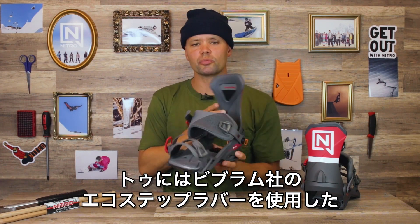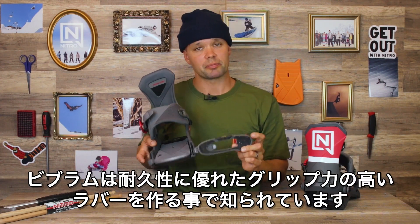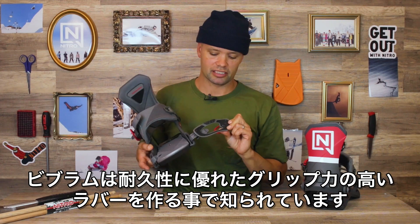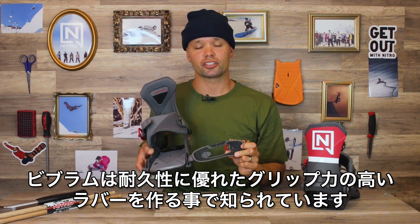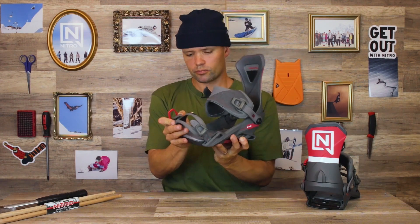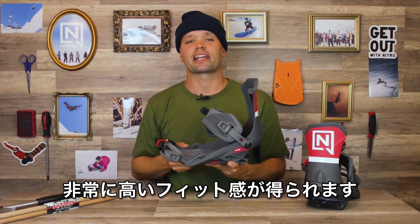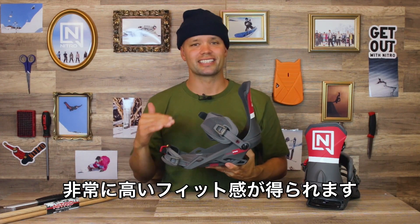It also has our Uber Grip toe strap with a Vibram Eco Step rubber material. Vibram is amazing because they make some of the strongest and grippiest rubbers out there. You're going to get a solid foothold — this strap goes over the toe of the boot, pushing your boot back into the heel cup, giving you a nice snug fit for all-day boarding.